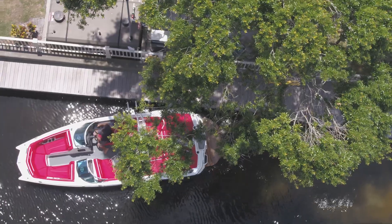Hey guys, we're here today to tell you how to properly load your X-Star. Because of the unique hull design in V on the X-Star, we strongly recommend that you float your boat onto the trailer and then finish it up by using your winch.